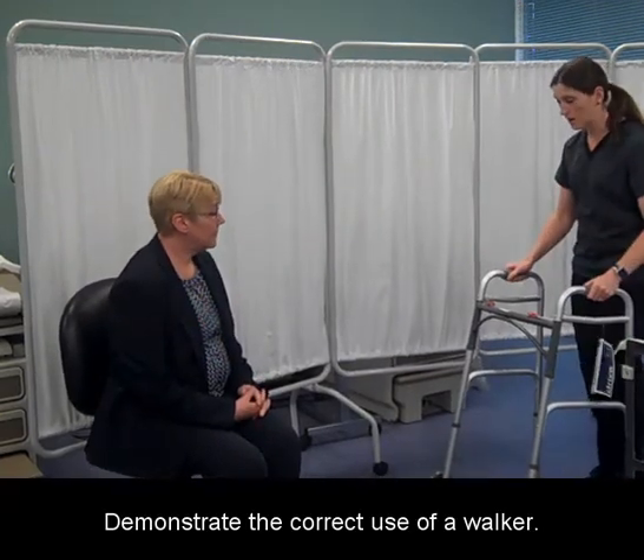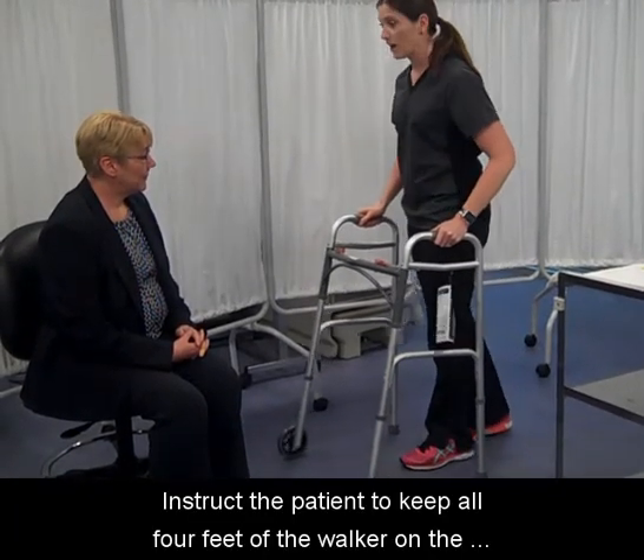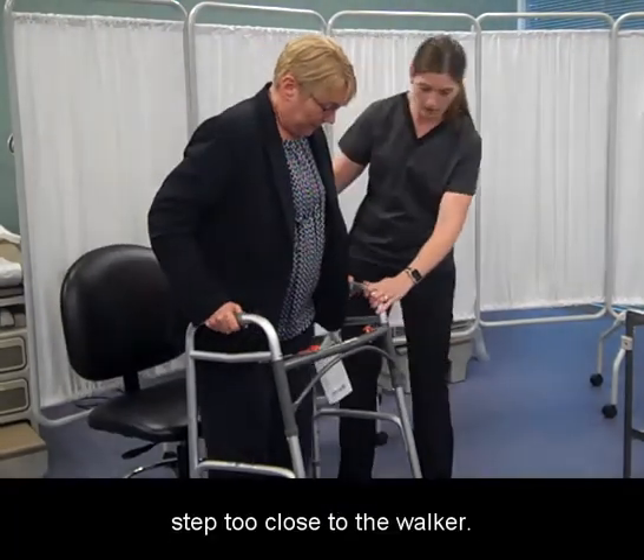Demonstrate the correct use of a walker. Instruct the patient to keep all four feet of the walker on the floor. Explain to the patient not to slide the walker. Instruct the patient not to step too close to the walker.